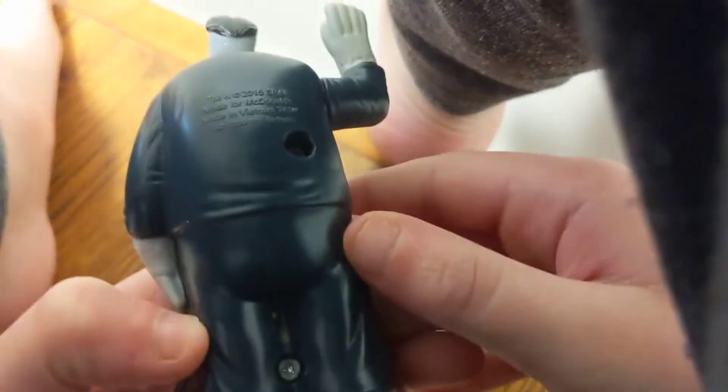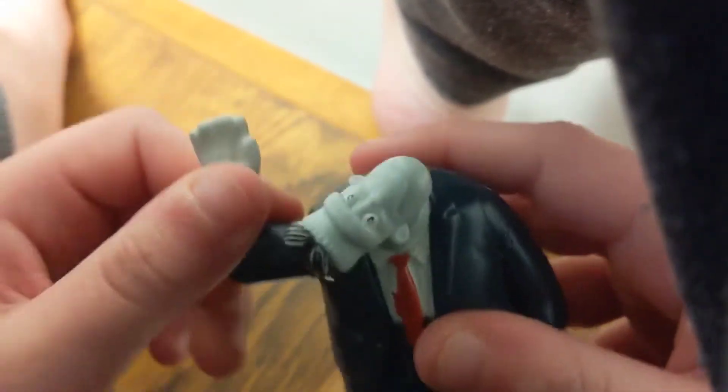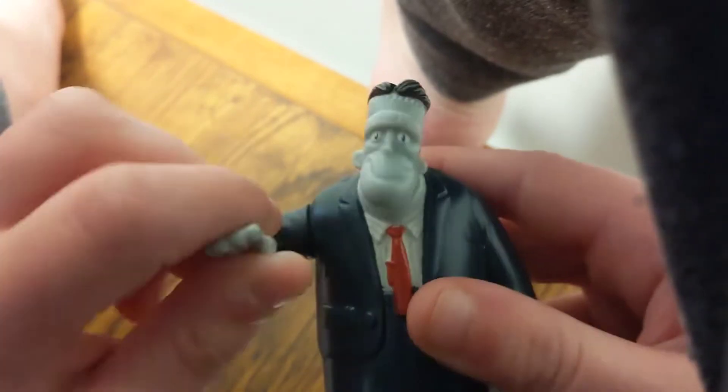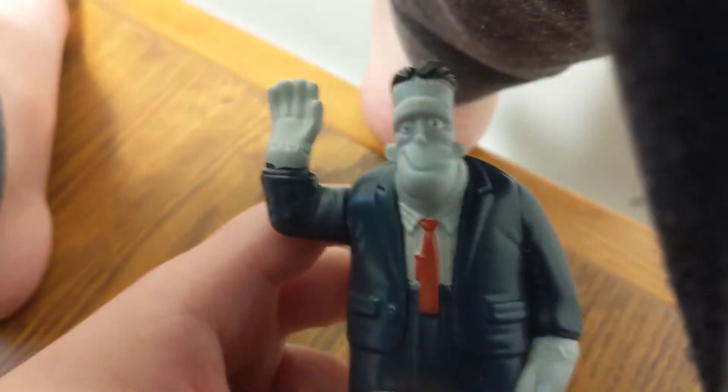First we're going to take a look at Frank, and there it is. Put some hand, push his hand and the head spins. It spins. Frank, there you go.